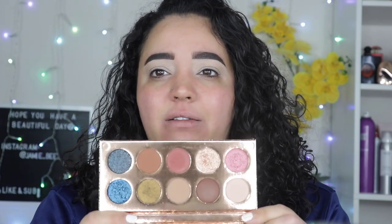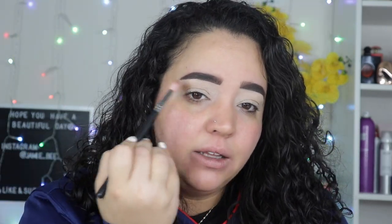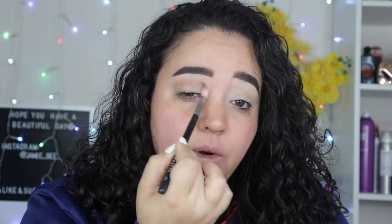The palette I'll be using today is the Friendcation palette from Dose of Colors, a collab with Desi and Katie. I've had this palette for a very long time. I went in with this color which is 'Necessary' — it looks super tan in the pan, but when you put it on it winds up being more mauve-y. It's such a weird but pretty color. I'm just going to lightly buff that above my crease and out.